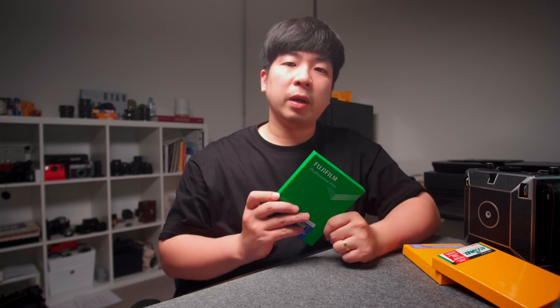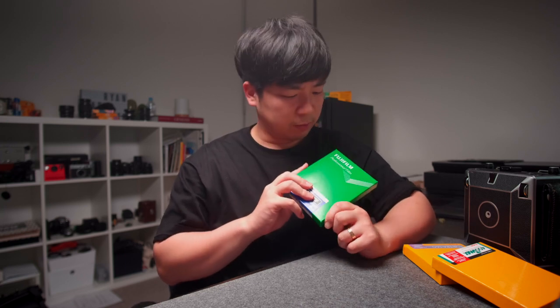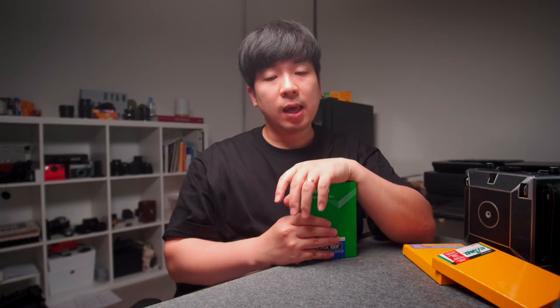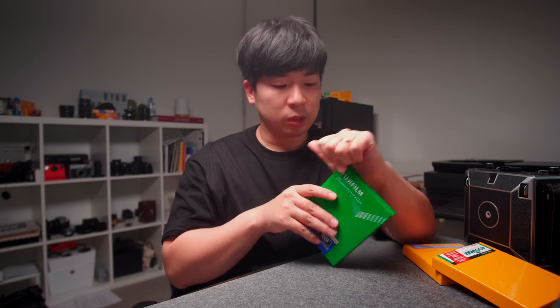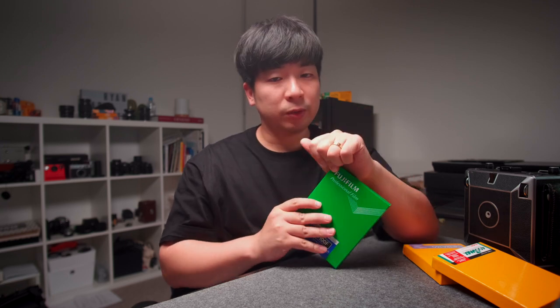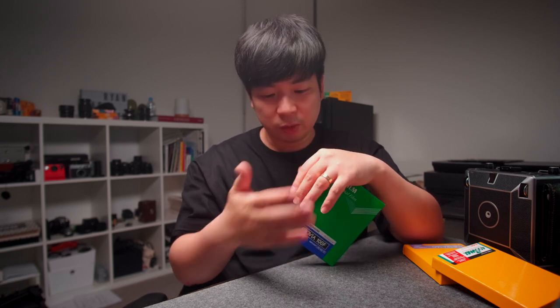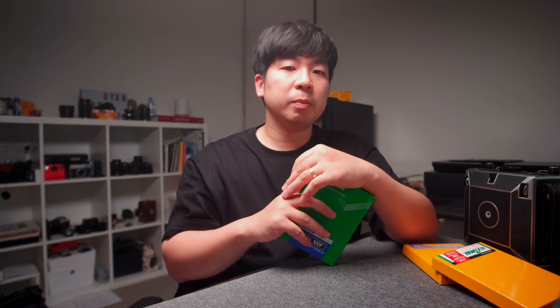In today's video, for the first time, I'm gonna try to take some 4x5 slide film. As I mentioned in the previous video, one of the reasons I started large format photography is to shoot slide film and see it on the light table. 120 film has been my favourite format but I just want to try something larger and see it on the light table better, which was largely inspired by Ben Hoenn.